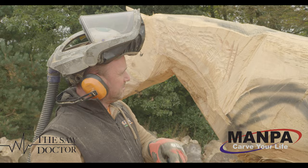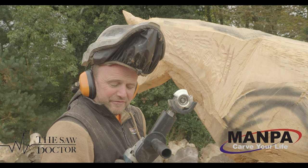Mampa, SawDoctor.ie. We have a new partnership. Ambassador for Mampa. It's cool. See you in a few weeks lads.